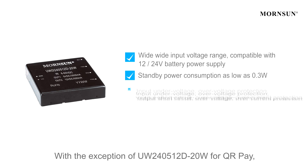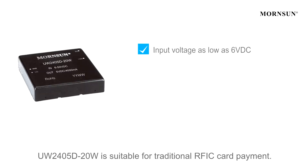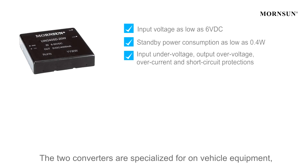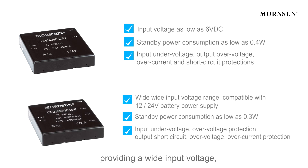With the exception of the UW-240512D at 20W for QR Pay, the UW-24-05D at 20W is suitable for traditional RFIC card payment. The two converters are specialized for on-vehicle equipment, providing wide input voltage, strong capacitive tolerance, and high reliability, passing electronic spark interference tests.